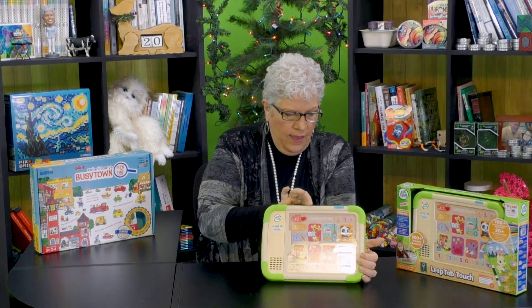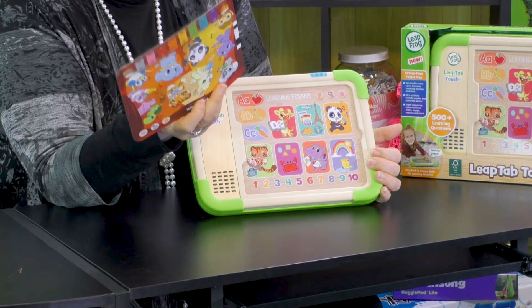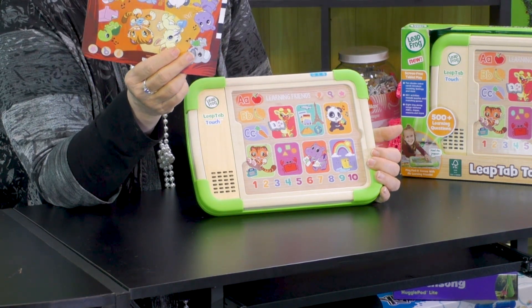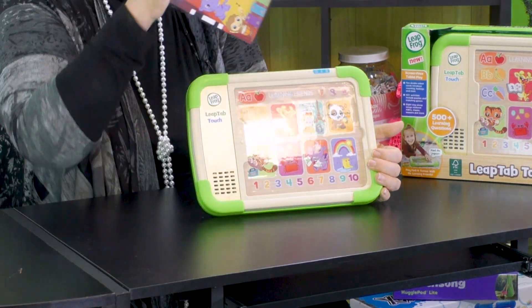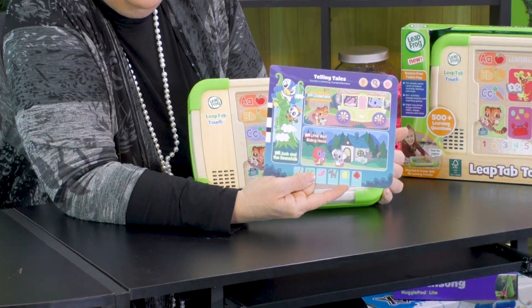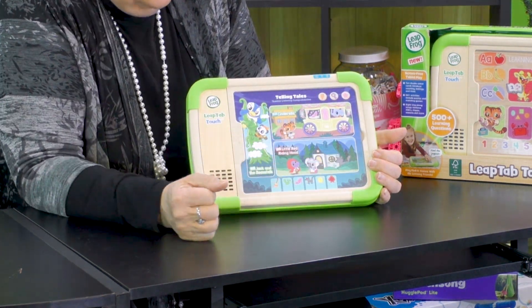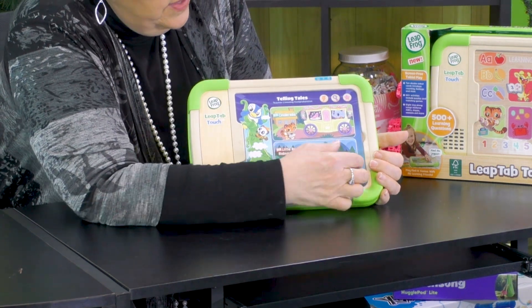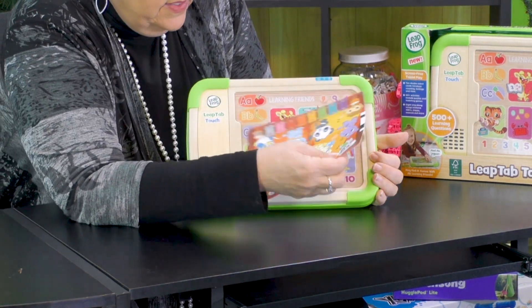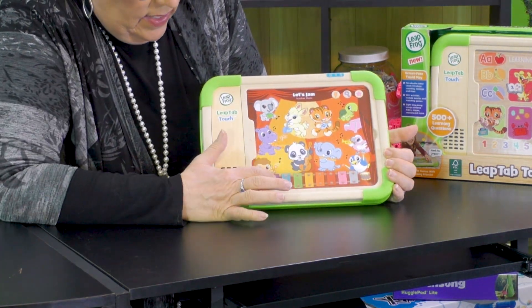But then I've reached the end of what I can do, right? No, my friends — this is a LeapFrog toy, so there's never ending. In the back here I've got a pocket, and I've got tons of cards. Each one of these cards is very tough, plasticky, so this is not going to tear. If you see the little black and white stripe on the side, that's some magic code — I don't even know how they do this. But you stick that in, and the kids know how to do this. Now I've got a whole new base plate and the buttons respond differently. This particular one is telling tales, so I can tell stories.